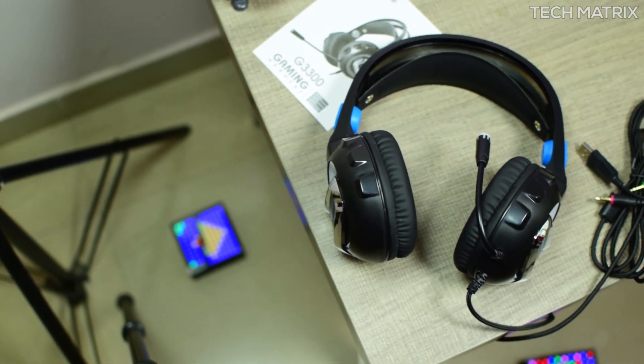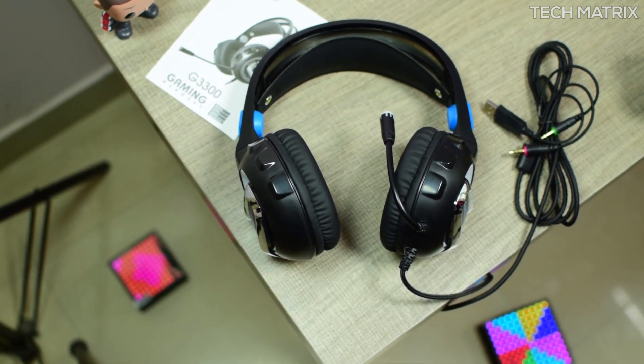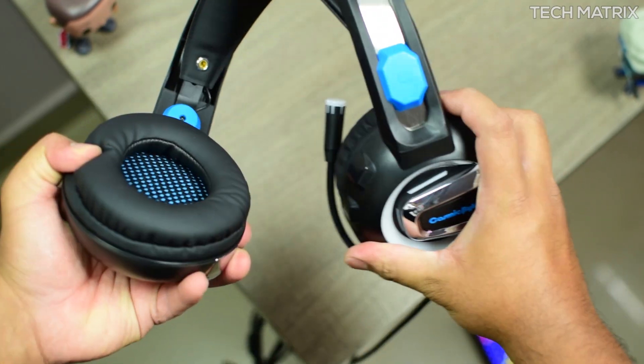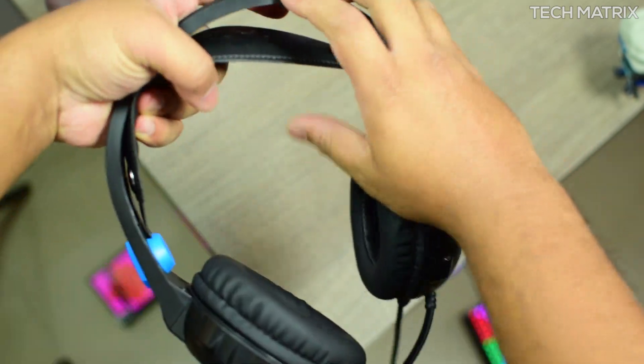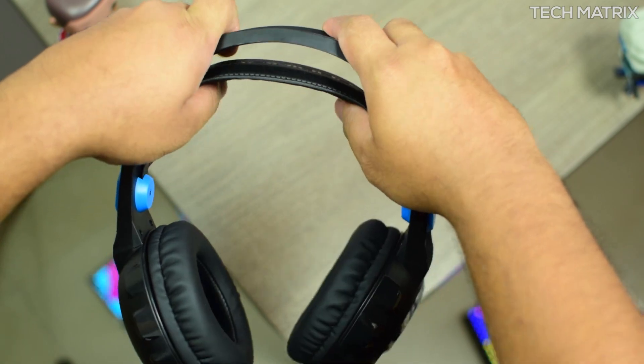Inside the box you get the G3300 Koshoneech headphones and a user manual and nothing else. The material is mostly plastic, but on the headband metal has been used for sturdiness and longevity, and it comes with retractable soft headbands for comfort.